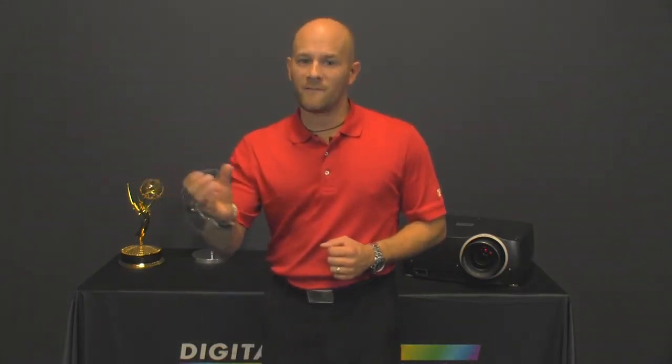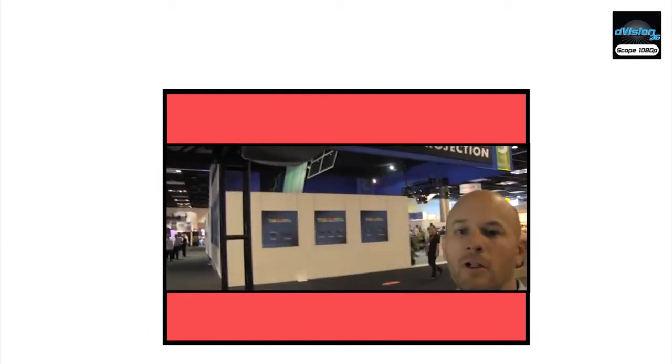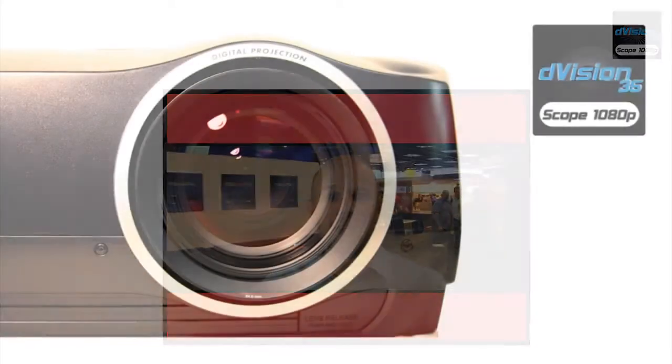To accomplish this, Digital Projection uses a device within the projector light path called the integrator rod. This device carries the light from the light path and focuses it down onto the DLP chip. In the Scope projector, the integrator rod focuses the light onto 1080 vertical mirrors, or pixels, of that WQXGA chip. The result is a native image that's 2560 pixels wide by 1080 pixels tall.